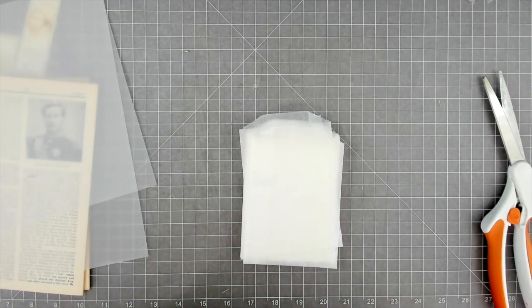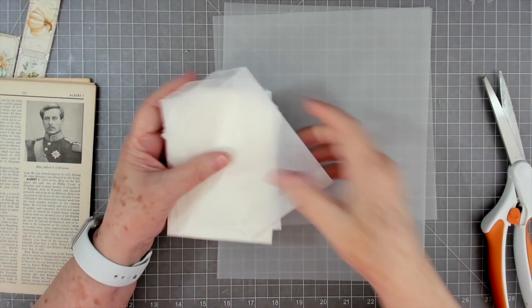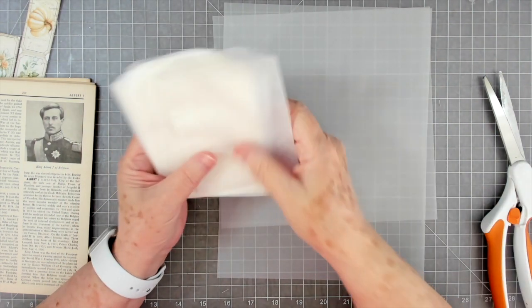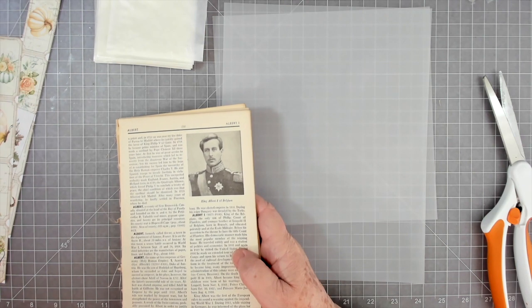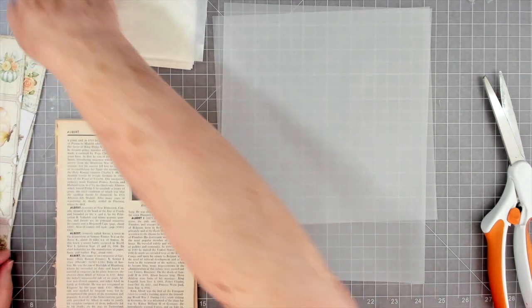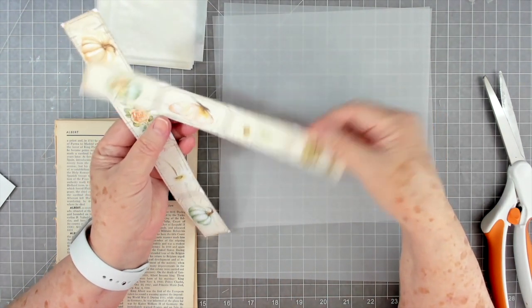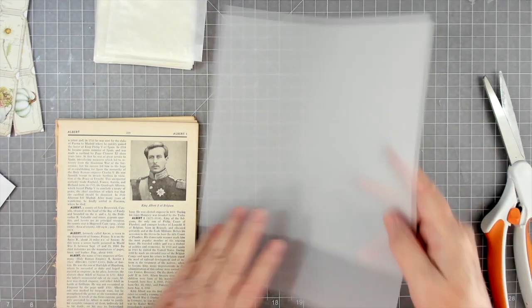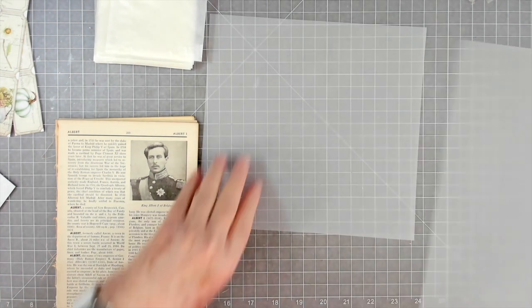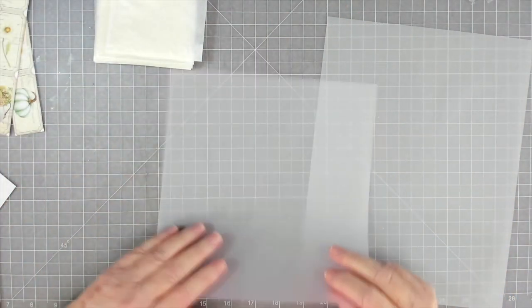Hey guys, this is E with Scrapbooking With Me, and today we're going to work with some vellum and some glycine bags and make some different ephemera to go in our journals. I have some old book pages, some fall labels — I'm in a fall theme right now — and I printed off some tickets from my Porch Prints. A lot of people ask me what they can do with vellum, so we're going to do some projects with vellum this week.